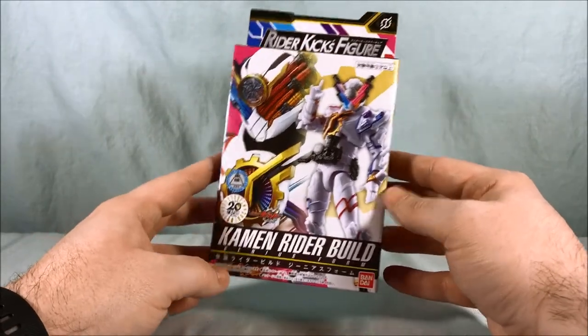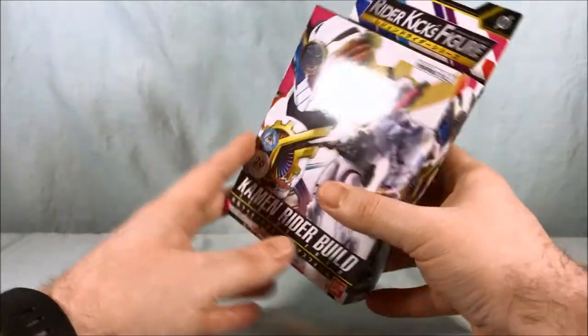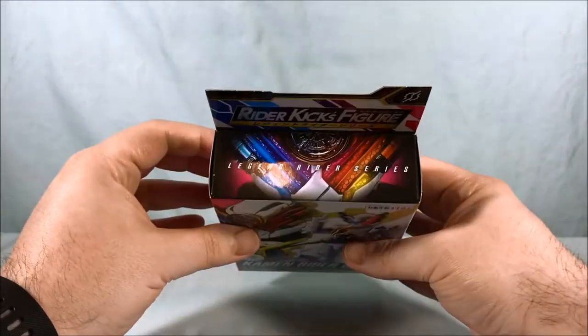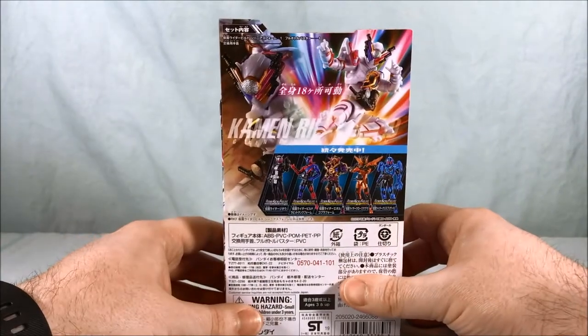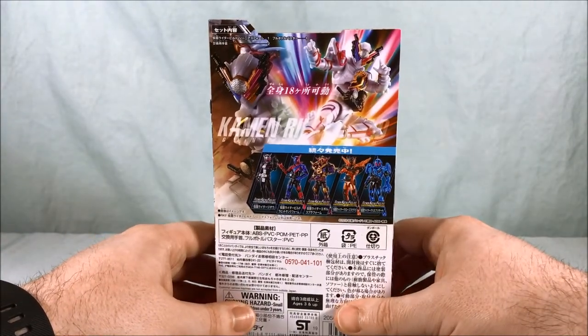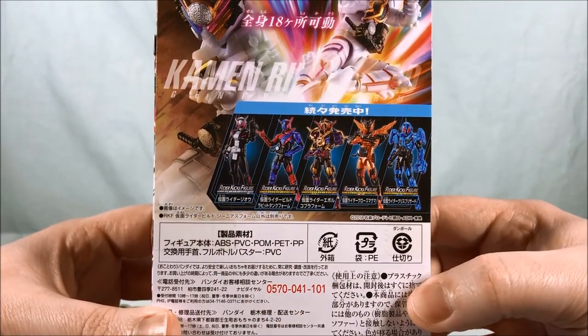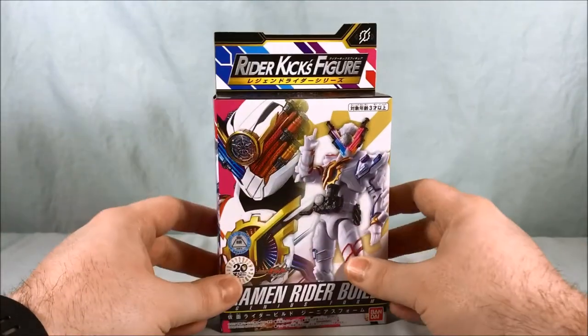This was Build's final form. As you can see, some pretty cool pictures on the sides. Not too much going on in the bottom or the top, but spin around to the back and you have the Genius Form doing the typical rider kick, and then it shows a lot of the other Build figures available in the line. Pretty basic for the packaging.